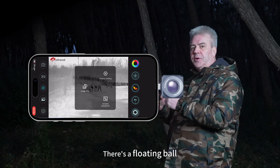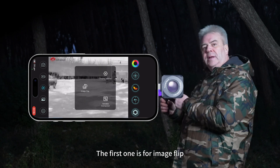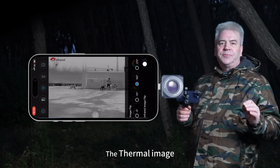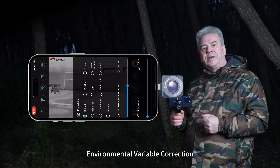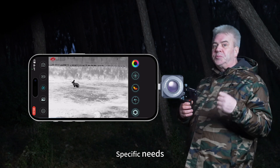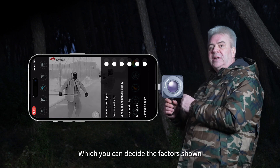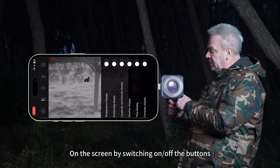After turning on the app, there's a floating ball with three buttons in total. The first one is for image — you can mirror or rotate the thermal image by any degree of 90 degrees. The second option is environmental variable correction: ambient temperature, target distance, and any other parameters based on your specific needs. The last one is for display settings, where you can switch various factors shown on the screen on or off.